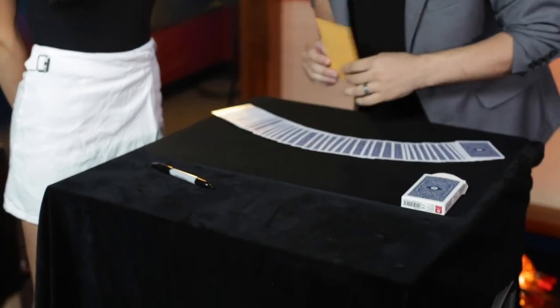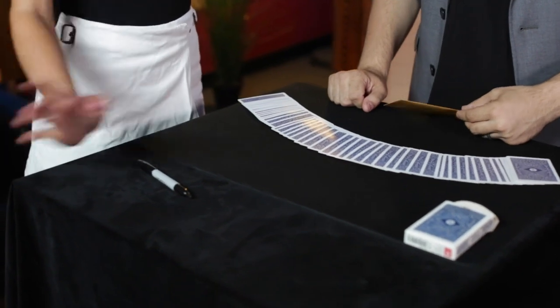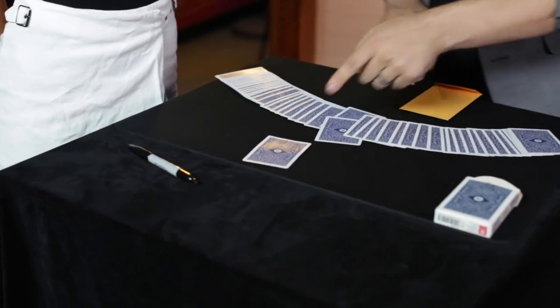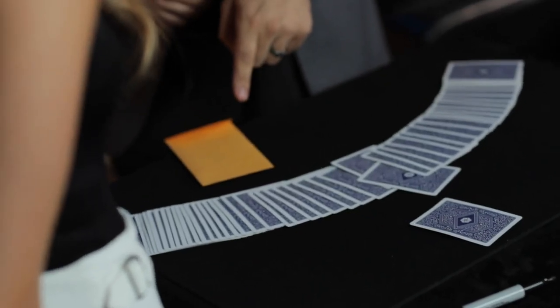You pick the card — any card at all that you want, whichever one you want. Just push it forward. Let's do this one. That one right there? Are you sure that's it or do you want to change it for another one? No, I'm going to keep that one.